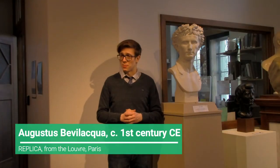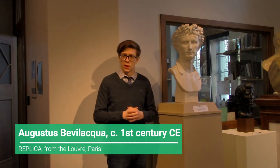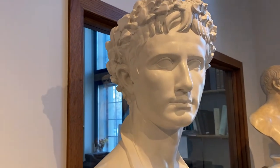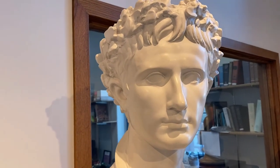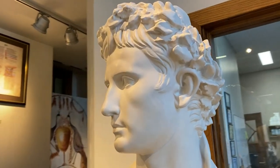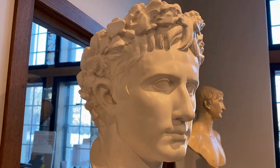This bust, known as the Augustus Bevilacqua, was completed sometime in the first century CE and shows Augustus wearing the civic crown, which was awarded to him by the Senate in 27 BCE for having rescued Rome from a constant state of war and crisis. This replica was produced by the Louvre and the marble original is today found in the Bevilacqua Palace in Verona. The civic crown that he wears was an oaken wreath awarded to those who saved the lives of other Romans in battle, and was associated with the god-king Jupiter, one of the principal deities of Rome. These types of religious symbols added to Augustus' legitimacy as sole ruler of Rome and the Empire.